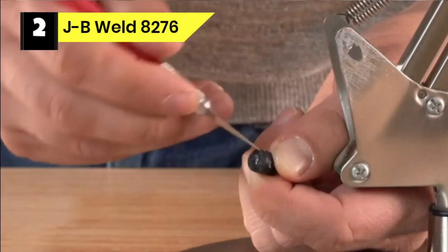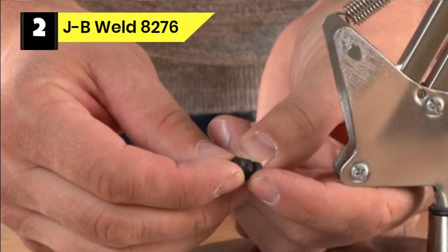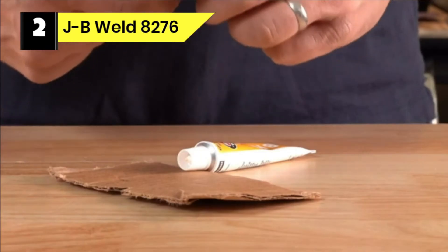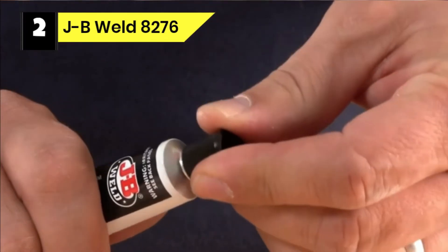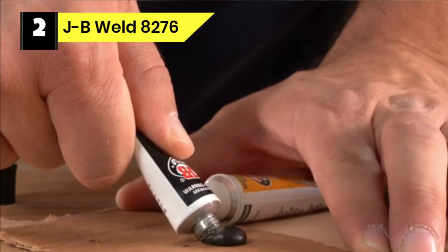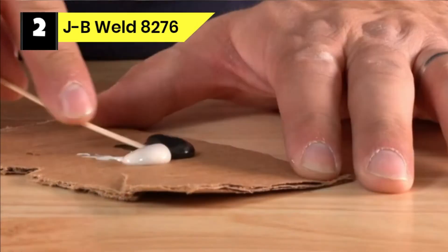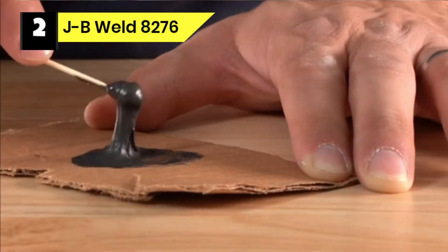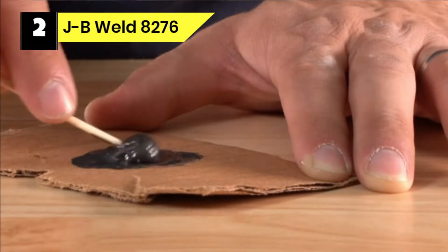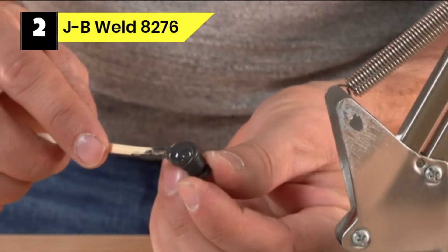Number two: JB Weld 8276 glue for wood to metal. JB Weld Quick Weld is a quick-setting version of the original JB Weld two-part epoxy cold weld solution. This product provides strong and long-lasting repair work to metal and other surfaces, making it the go-to option for household and automotive repairs. It forms a permanent bond after mixing, and you can shape, sand, tape, file, and even drill after curing.